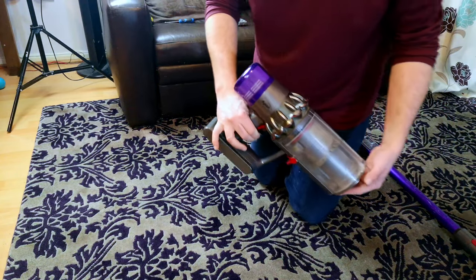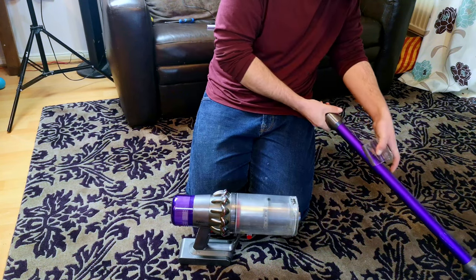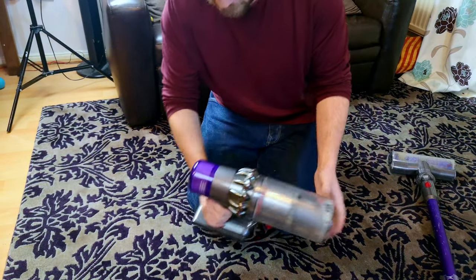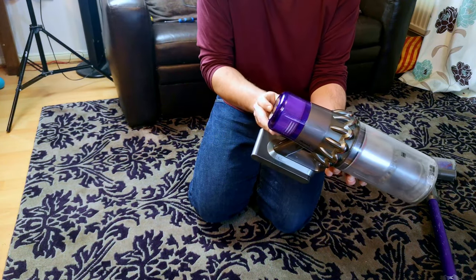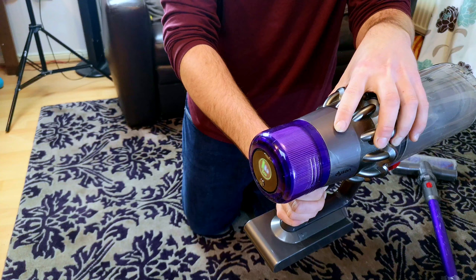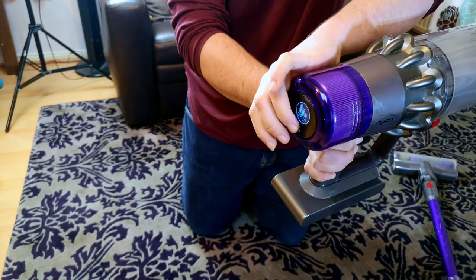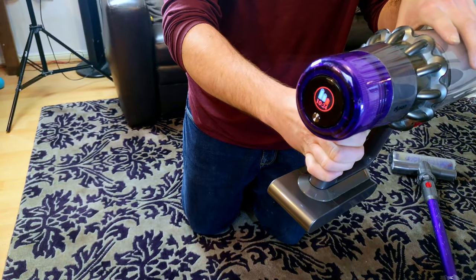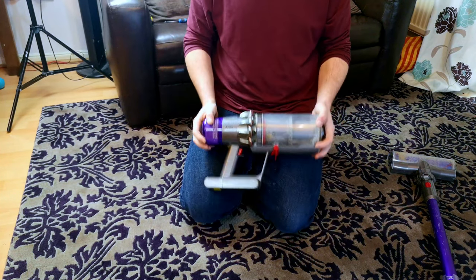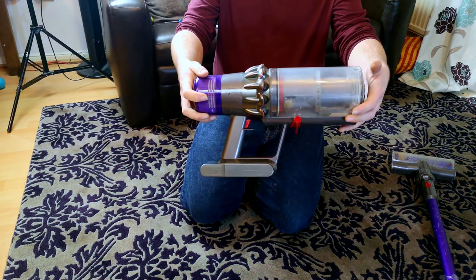It is time for another Dyson V11 repair video. I'm not quite sure why it's an animal because it has a lovely flutter on it, but that is not its main problem. Neither is the filter being clogged or blocked. What it does is, on eco and on medium it struggles, but then what's most surprising is that in boost it runs absolutely fine. What is going on? I have no idea. So in this video we're going to take it apart and we're basically going to see what we find.